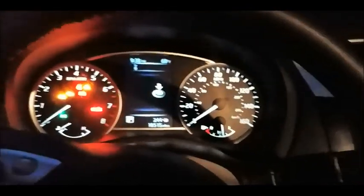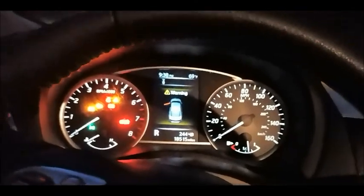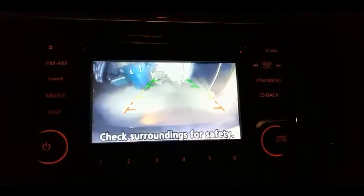Alright, so now we got it in reverse. Let's look at the camera. Holy crap, just from right there — super, super bright. Blinding bright. Insane bright.